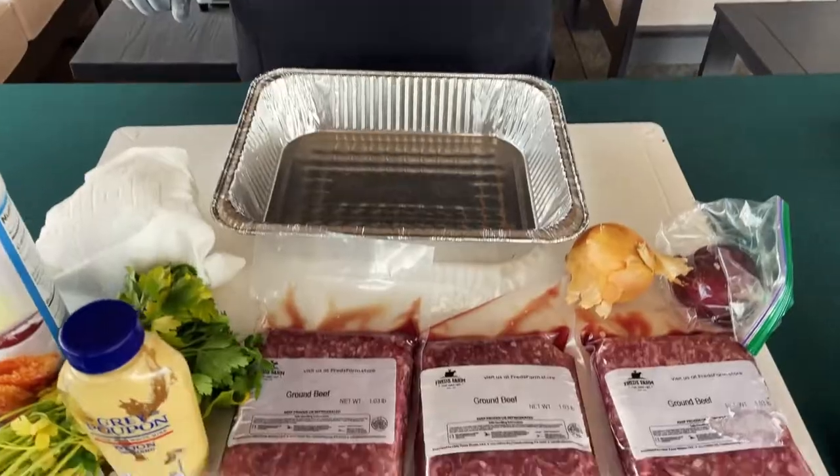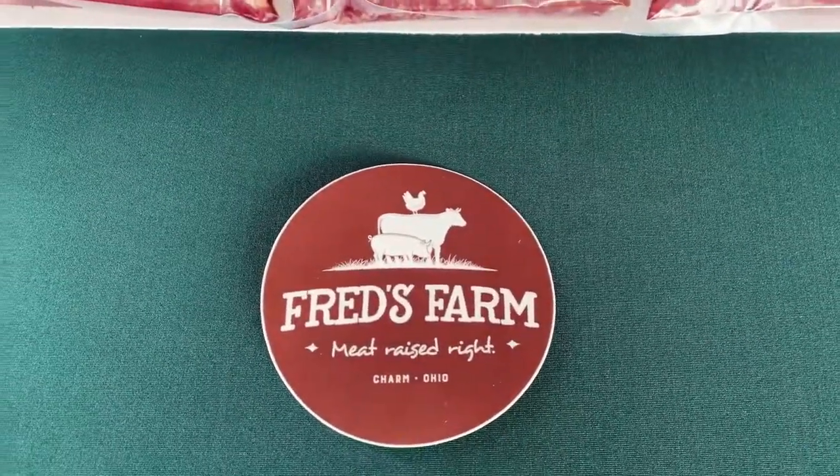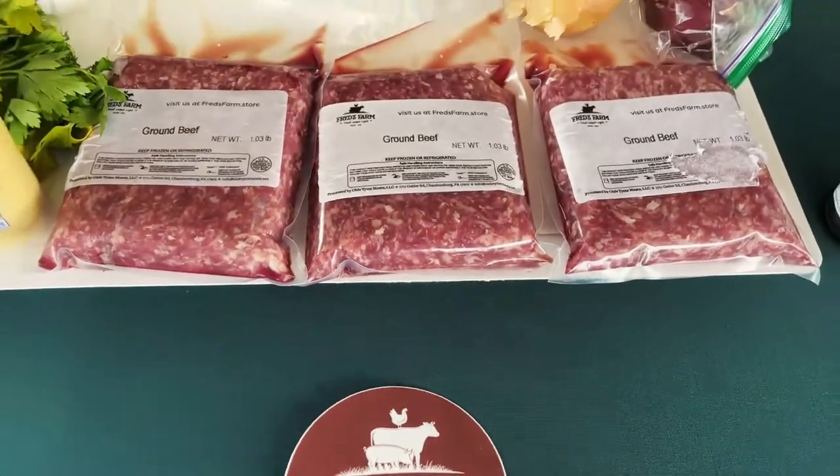Today's episode is sponsored by Fred's Farms out of Charm, Ohio. Head over to their site, fredsfarms.store. Use the code COALWAY for 10% off all their meat. They specialize in grass-fed organic beef. Check them out — they're fantastic.